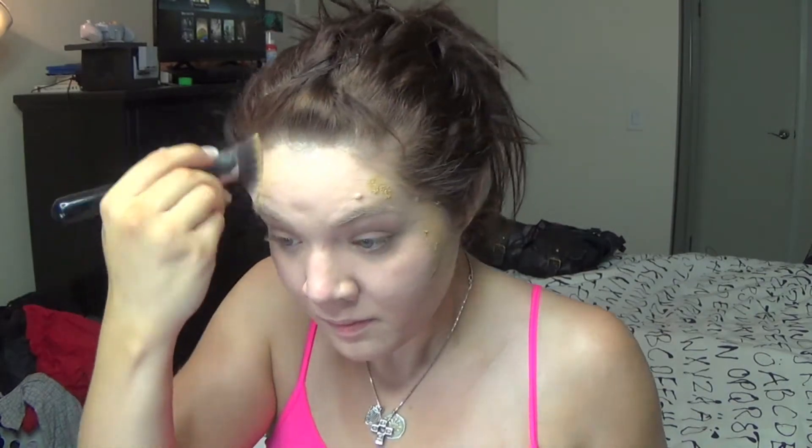To darken a little bit of the outer perimeter of my face, I'm just going to take this Dream Matte Mousse foundation and put it kind of where I would normally put my bronzer, then buff that in with the same brush. It's just going to kind of act like a cream bronzer and give me a little bit more dimension.